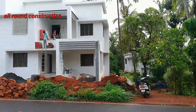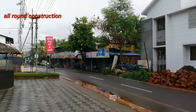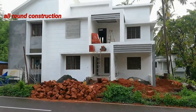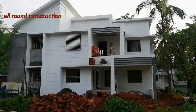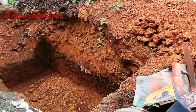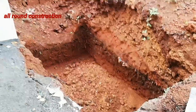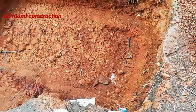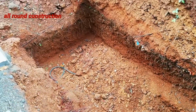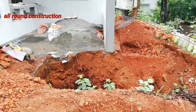We are building a septic tank at our site, on the roadside. We will also see how many trees are on the roadside. If you are looking at these trees, we will see how many trees are there on the roadside.